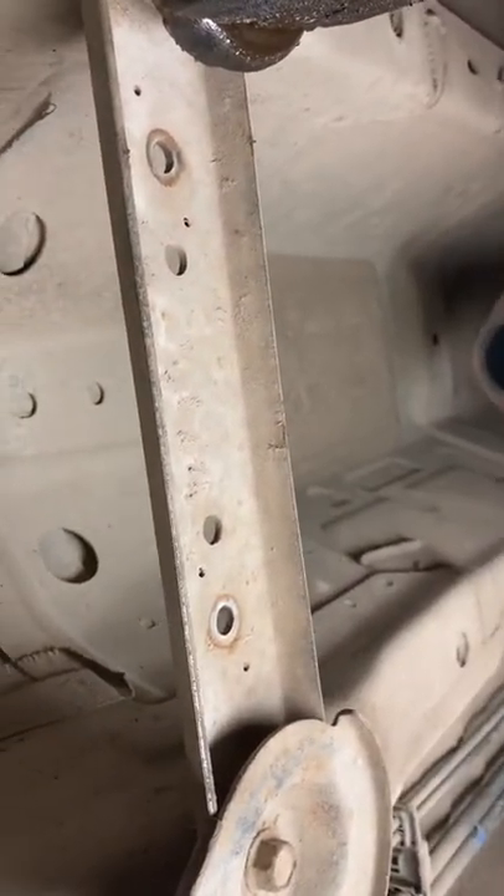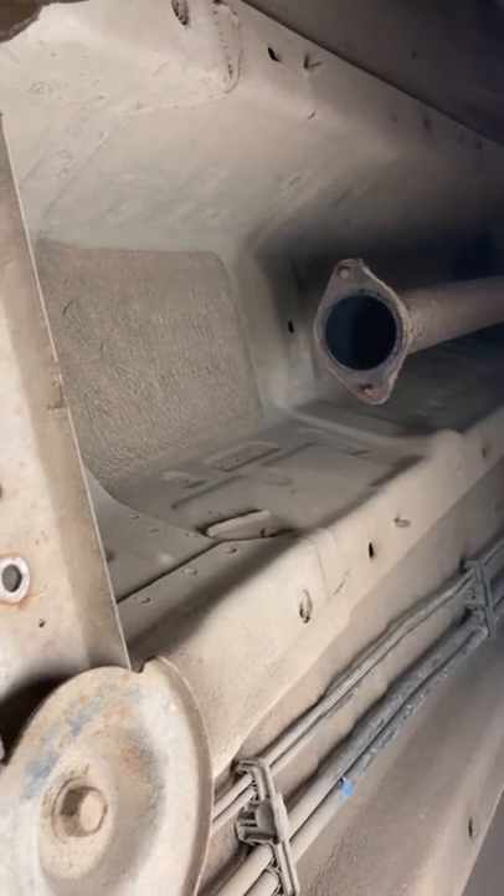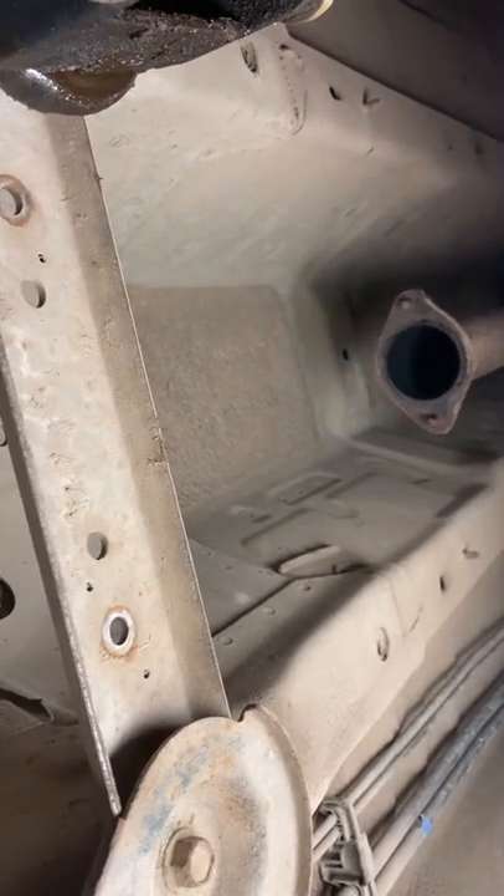Those three off there. You then need those two off on the support that holds up the exhaust, and you need the two off on the exhaust there. That takes off the exhaust.